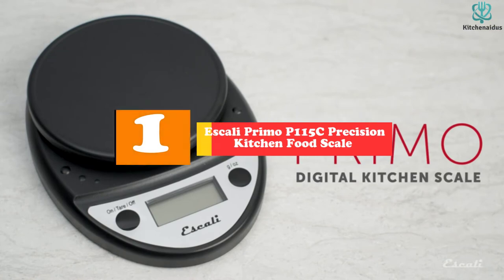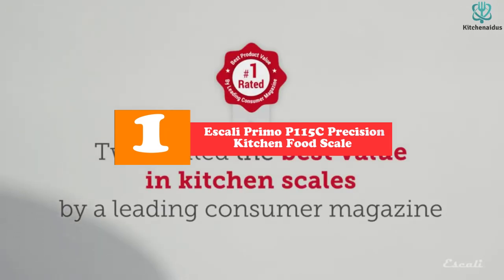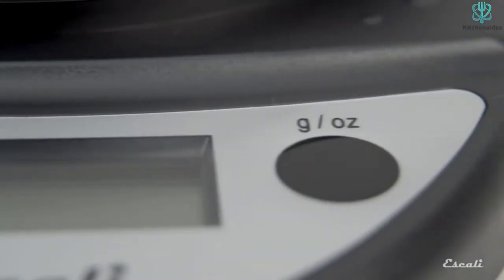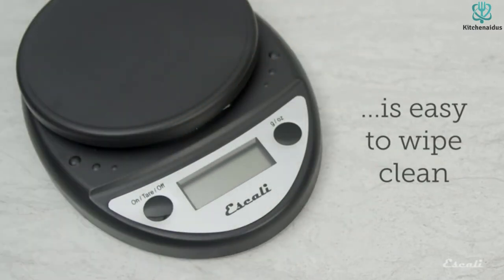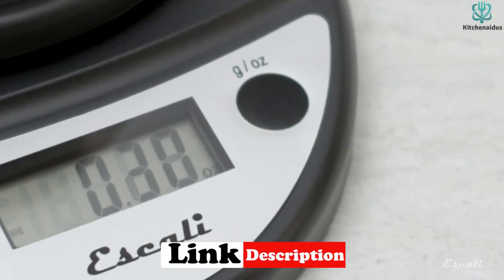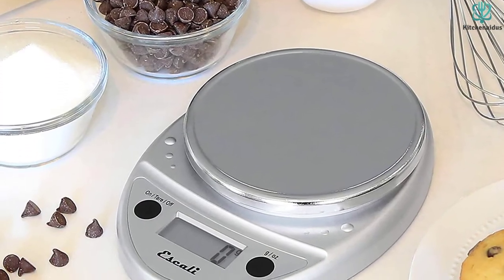And finally at number 1, we have the Ascali Primo P115C Precision Kitchen Food Scale. If you're new to the world of measuring ingredients on a scale, you're going to want one that's user-friendly. It doesn't get more streamlined or easy to use than this colorful Ascali model. Like most scales, it can measure up to 11 pounds and provide readings in 0.05-ounce increments. The buttons are sealed in case any liquid spills on them, and the large LED screen provides clear, easy-to-read measurements.